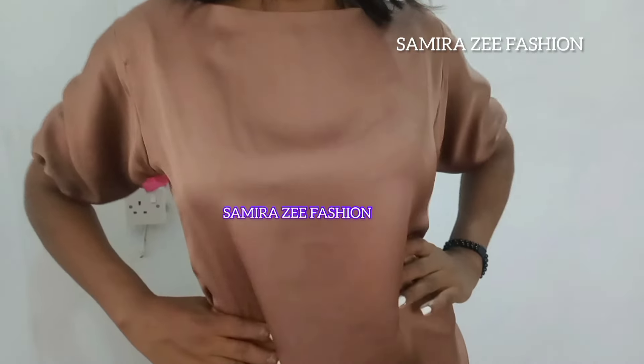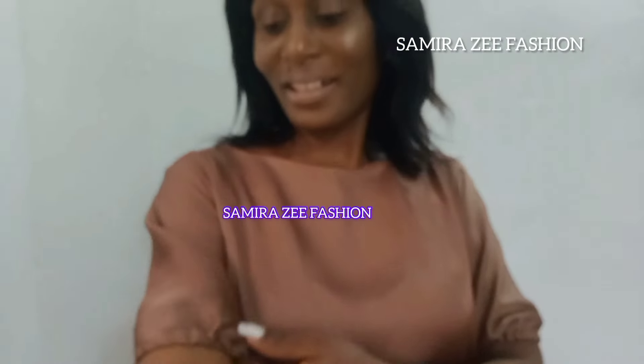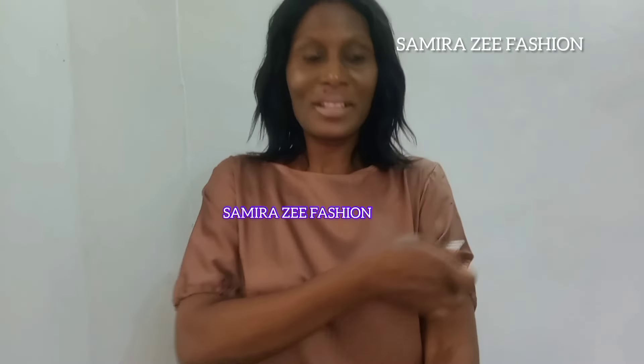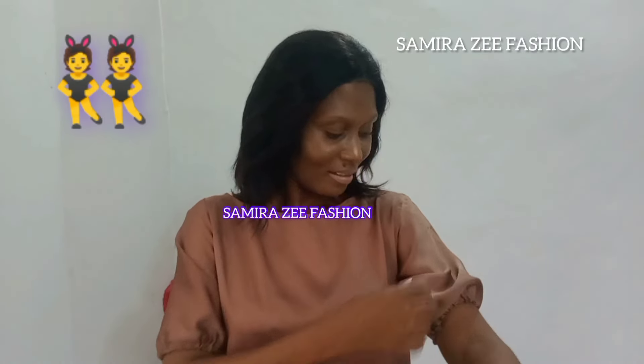Our simple summer dress is ready — you can see how beautiful it is. We made use of duchess material, two yards of it, in a nude color. It has a small puff sleeve on it. If you don't understand how we made this dress, you can watch the tutorial again so you can learn how to make it on your own.